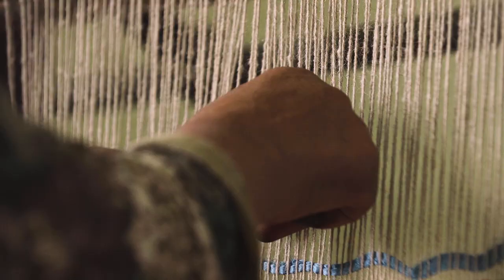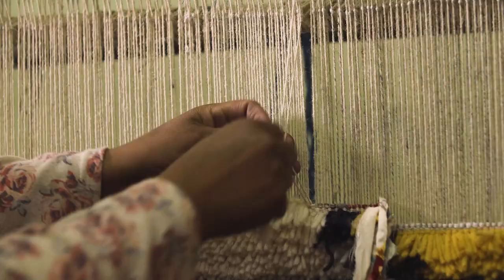Once the loom is set up, it's now time to start weaving, and that happens knot by knot. In a hand-knot rug, there could be up to 52,000 knots in one rug. It can take anywhere from two weeks to a year to create the final rug — it all depends on the design itself.